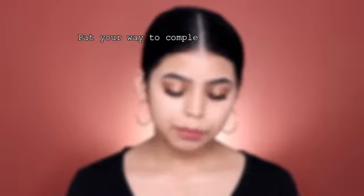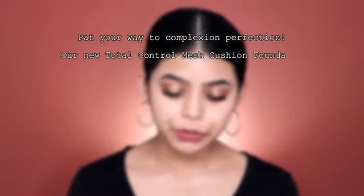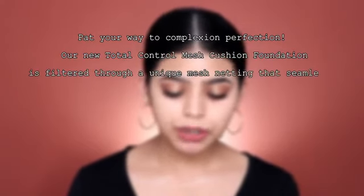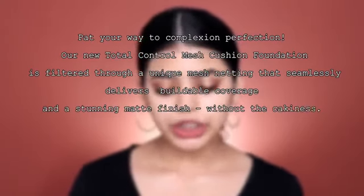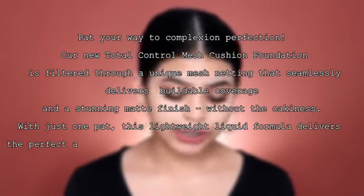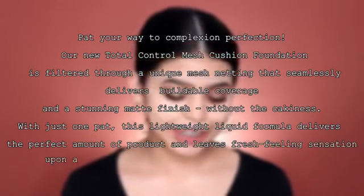I'm going to read out the description from their own website: 'Pile Your Way to Complexion Perfection — our Total Control Mesh Cushion Foundation is filtered through a neat mesh netting that seamlessly delivers buildable coverage and a stunning matte finish without the cakiness. With just one pat, this lightweight liquid formula delivers the perfect amount of product and leaves a fresh feeling sensation upon application. Available in 10 flattering shades.'